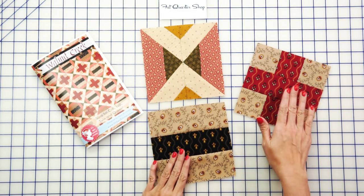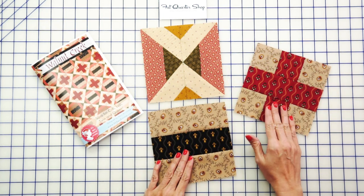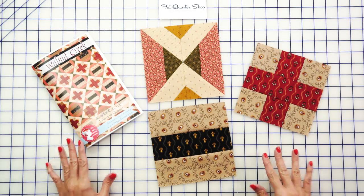Hey guys, it's Kimberly from the Fat Quarter Shop, and we have a brand new It's Sew Emma pattern called Walnut Creek. It uses Joe Morton Reproduction Fabrics by Moda Fabrics, and you're gonna love this pattern. Basically, you're gonna make three different units that when you put them into rows is gonna give you this beautiful quilt behind me. So let me show you how you make it.